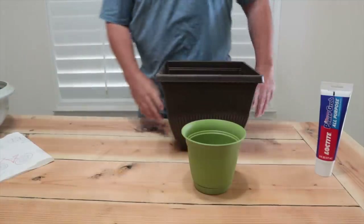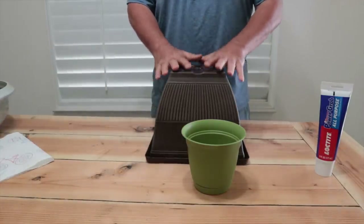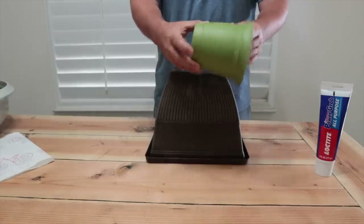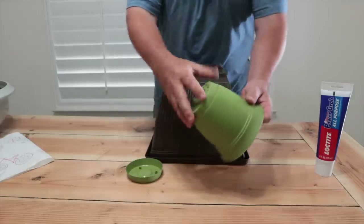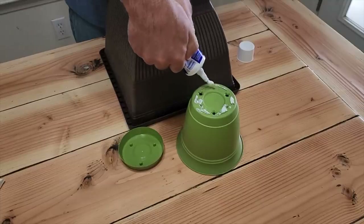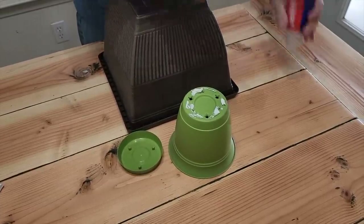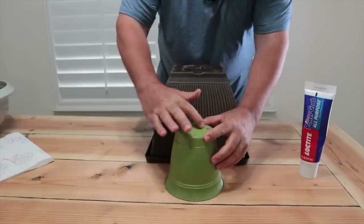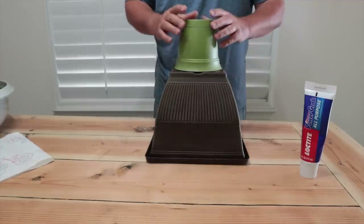First part of our project — you can do this any way you want — we're gonna go with this square base. One of the pots we're gonna use has a removable bottom, so what we want to do right in the beginning is put some glue on there, right around the edges. This gives us a nice smoother edge to glue to, and we're gonna bind this pot on top of this base.